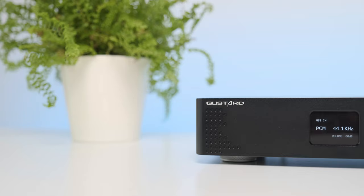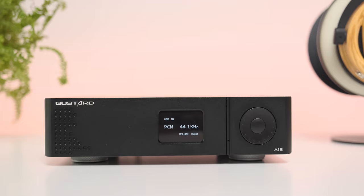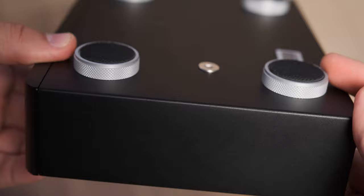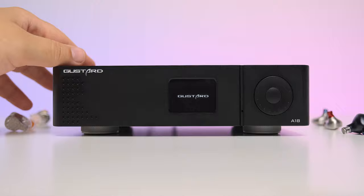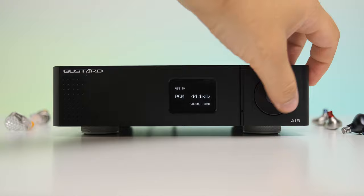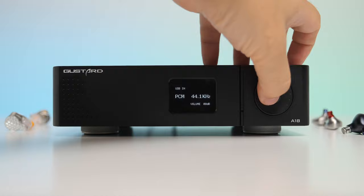First of all, it's a fully CNC machined aluminum device from a single block of aluminum with just a thick front and back plate attached to it. There isn't a single visible screw on this one — only on the back plate. It's painted in matte black and available in matte silver as well. It looks really simple but it's built to very high standards. Gustard didn't spare a dime building the case of the A18 — it simply screams high quality. At about 2.5 kilos or 5.5 pounds, it's considerably heavier than its competition like the Topping D90 and SMSL M400.